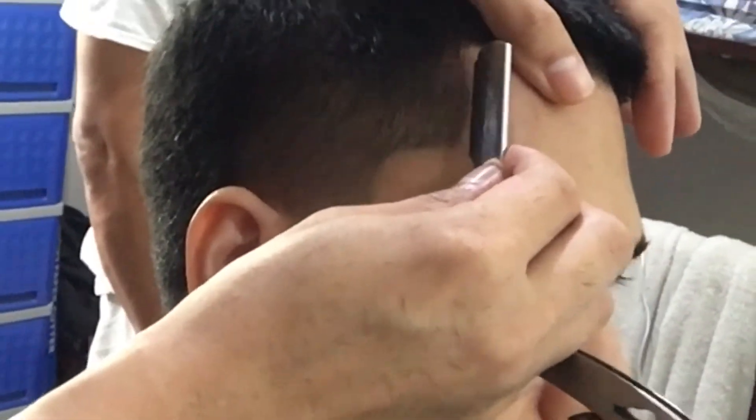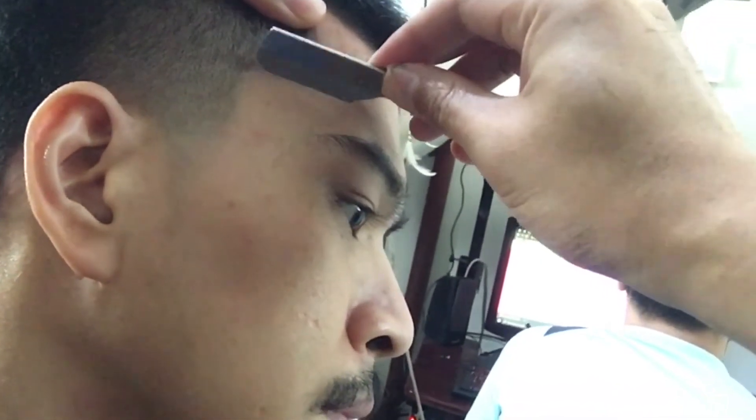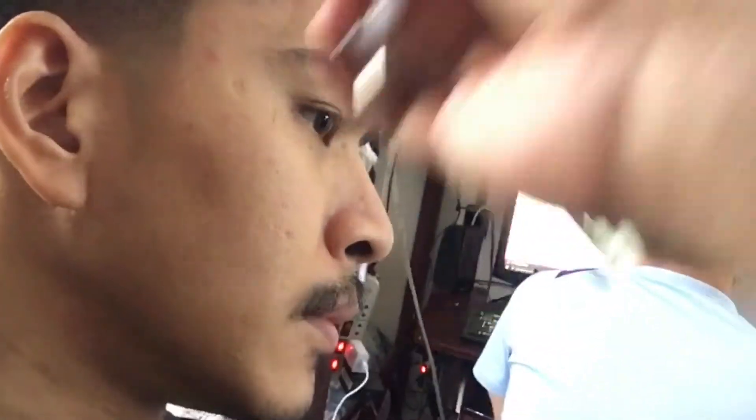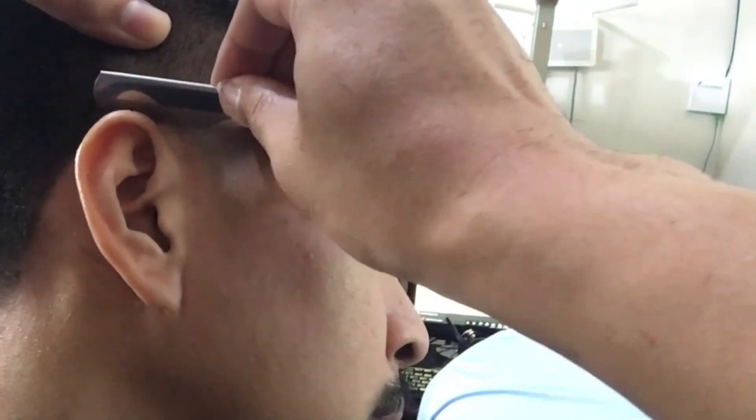So on to the razor na po tayo. Pinawak ko po sa kapatid ko yung camera, so this side lang po yung nakunan natin.